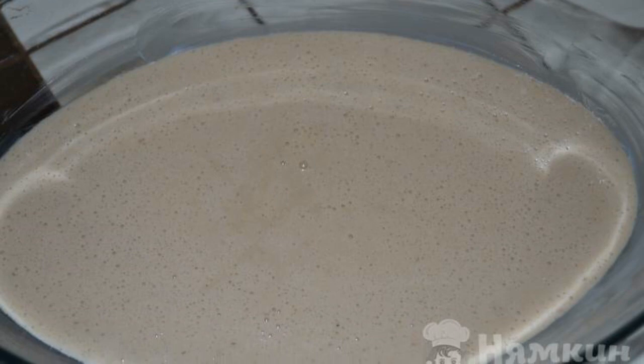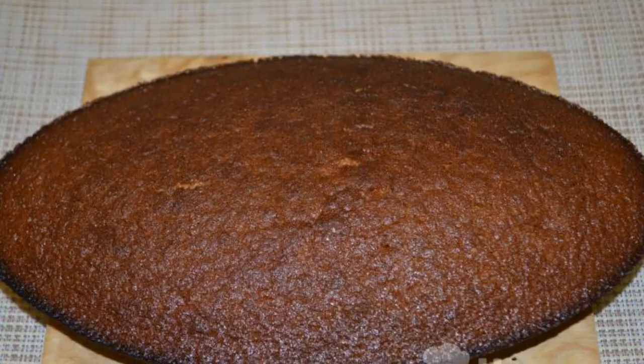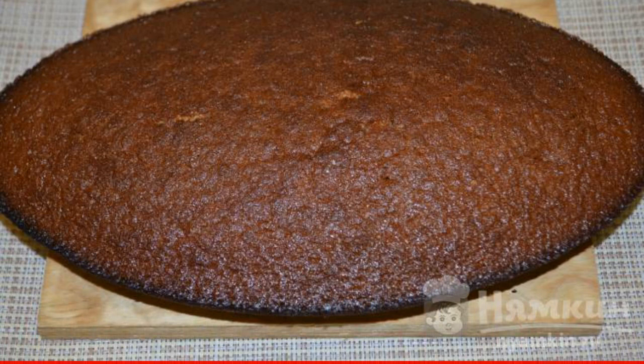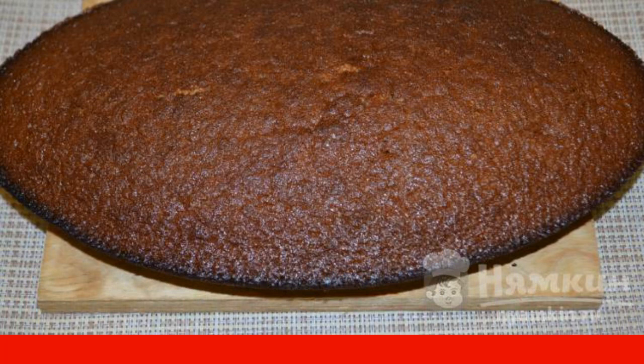Grease the baking dish with butter and pour out the dough. Bake in a preheated oven for 25 to 30 minutes at 180 degrees. Have a nice tea party.